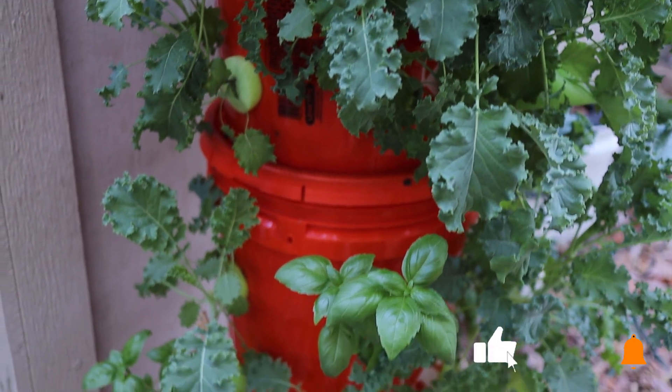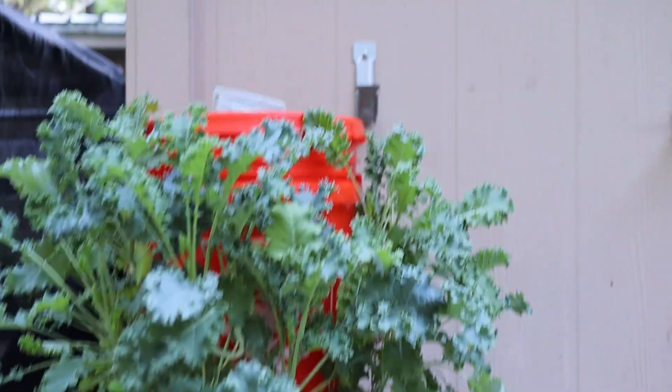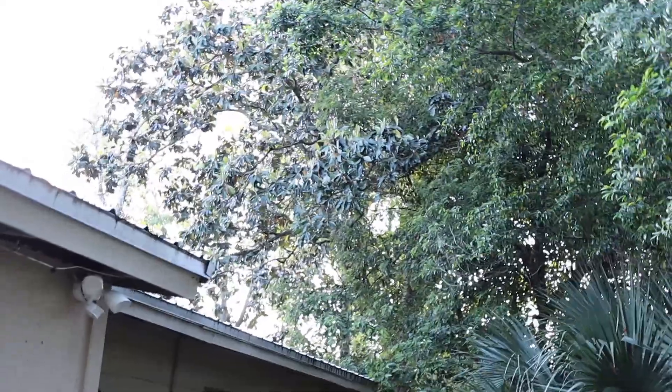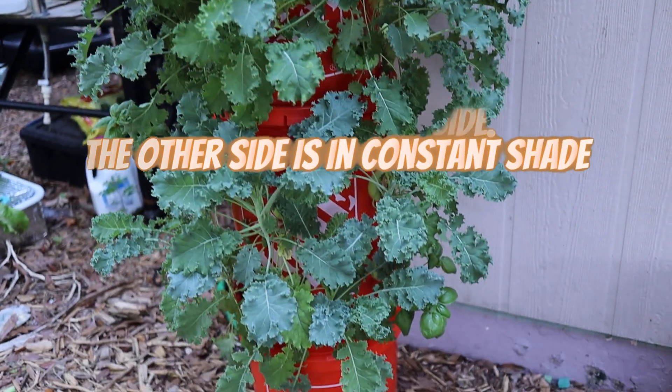The holes on this side, if you recall from the build video, are spaced evenly all the way around, so there's just as many holes and just as many plants on this side as on the full side. That's in part because the sun comes up over here. In the morning around 10 a.m. we get a whole lot of sun all the way through midday, then around 2 or 3 o'clock we get shade again. So this one side doesn't get the morning sun, and it gets afternoon shade — it's basically in the shade all day long.